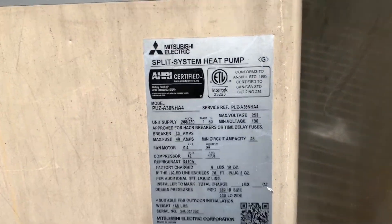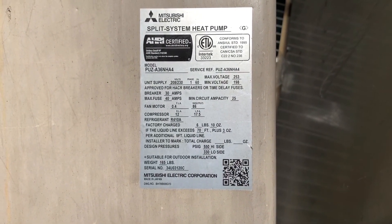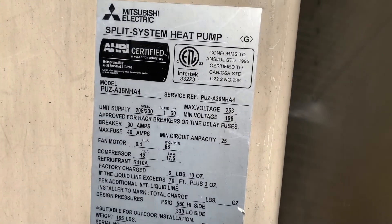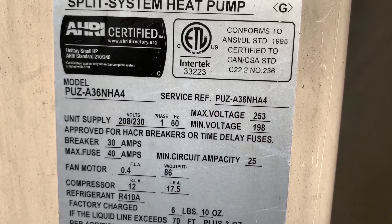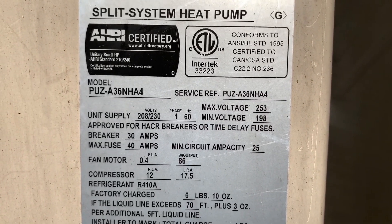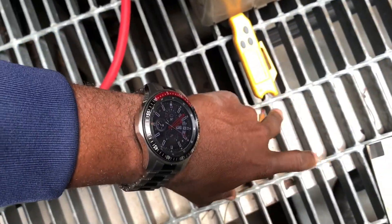Here's the model — it's a bit of a tight space. I think the previous contractor replaced the main control board. Take a note of the model number: PUZ836836NHA4. The previous contractor replaced the board.